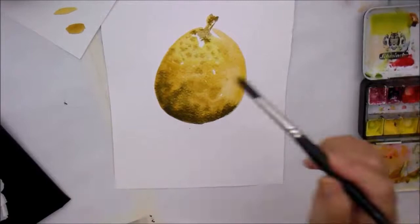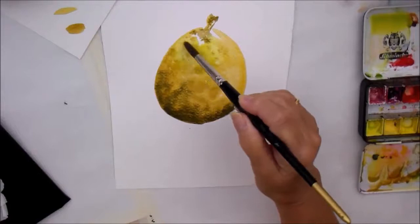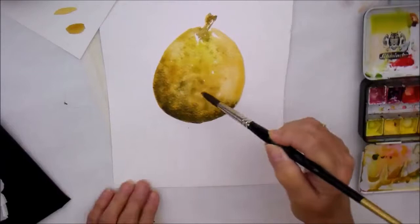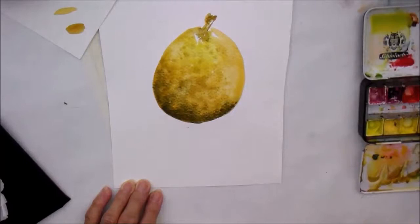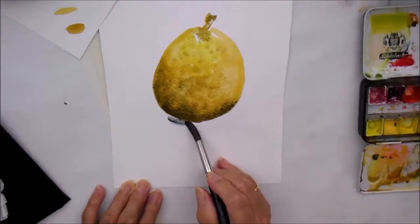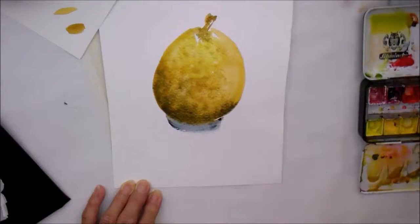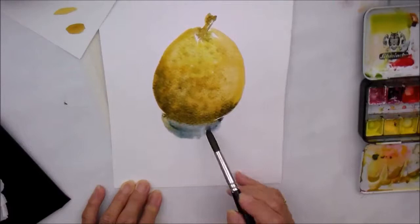I want a little bit more of that green — that's gone a bit too spotty there, so we need to just move it out a bit — and just let all those colours find their own way. Now we need to ground this pear. The shadow — and I don't mind that the colours bleed — the shadow is quite soft here.